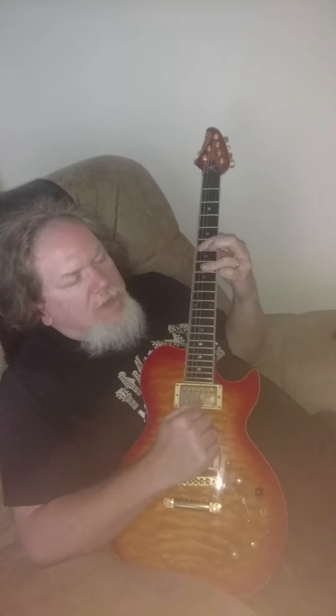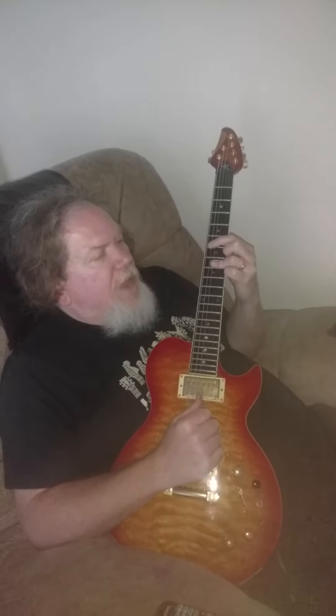I didn't hear anything real special on that chord, so I'll just keep that one simple.